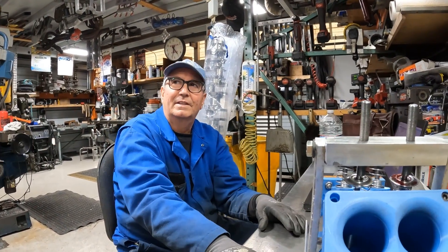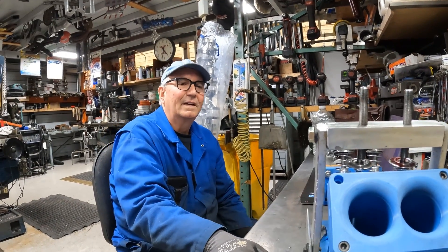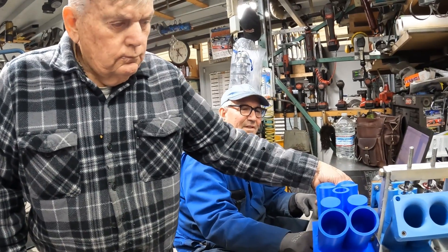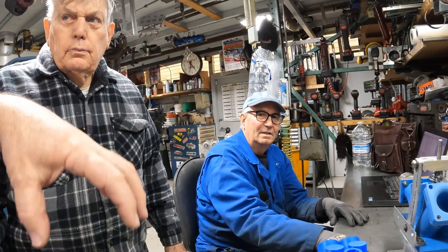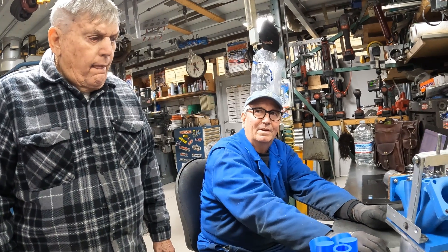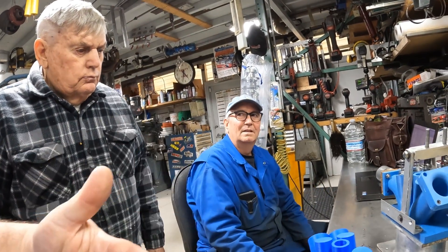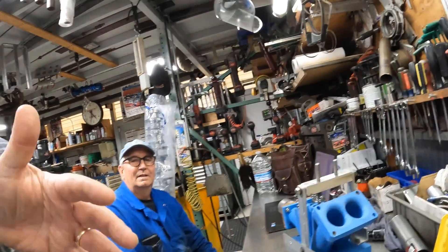So you'd have individual segments that you splice together. Yes. You'd also need bolt holes and a water jacket. It's kind of similar to the Model A engine with individual ones. The idea is to get it cast so I don't have to do all the ports individually by hand. If you had multiple segments and wanted a V8, you'd build four and four; for a 12, six and six.